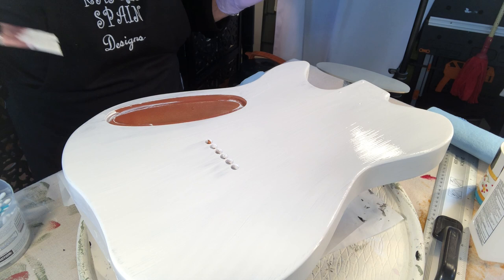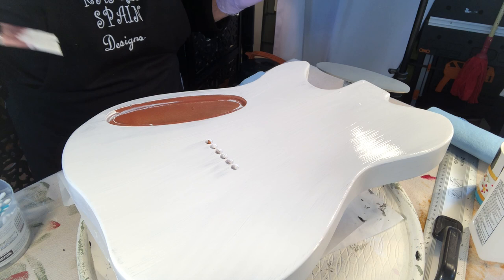Now I'm ready to let this dry. And the next process will be gritting — the gritting process. That will be fun; it's time consuming, but I will show you how I do it.